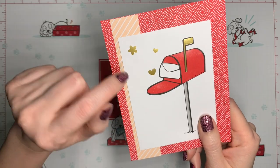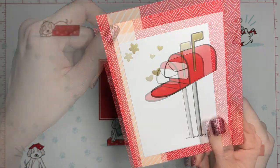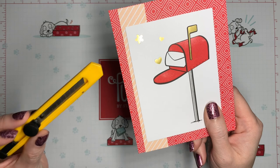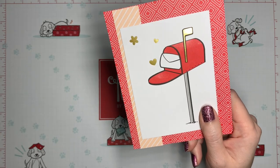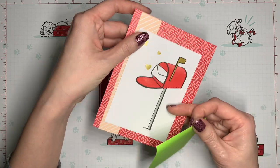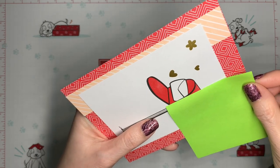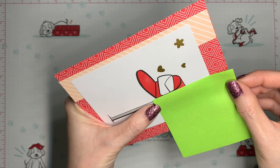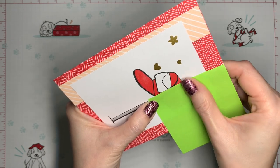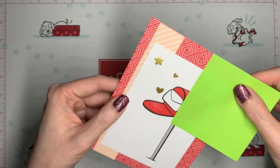What I want to do next is I want to cut a slit right along the black edge of this mailbox here. Now if you have a craft knife something like this then that's probably the easiest way to do it, but I'm going to show you how you can also do it with just your trimmer. Take a post-it and you're going to use this post-it as a guide — I'm going to line it up right along this black line here. When this is underneath the trimmer it's going to get all covered up with the blade, so this is going to help us make sure that we're cutting in the correct place.